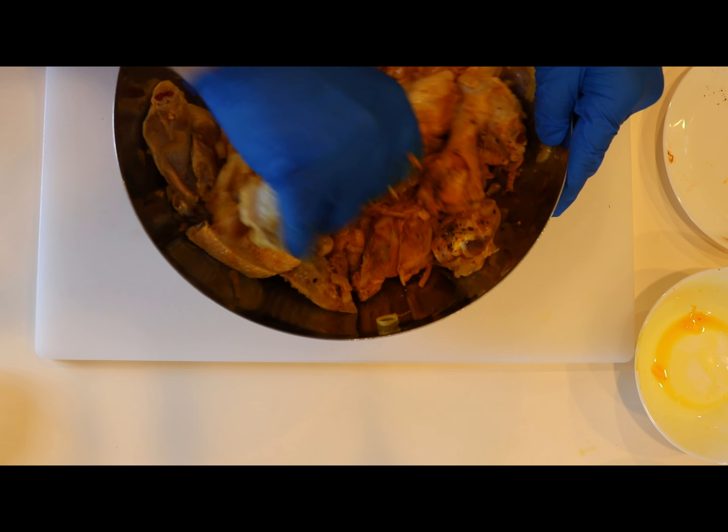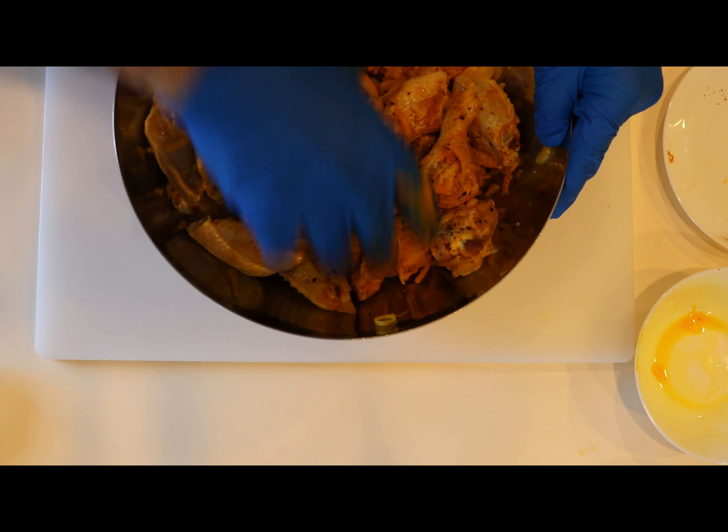Hey guys, I'm gonna show you a simple way to make chicken wings. This is an Iranian recipe — the best recipe you could ever find. It is so good and so delicious that I definitely recommend this for you guys to do.